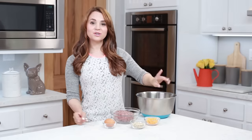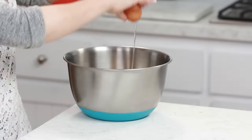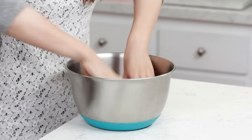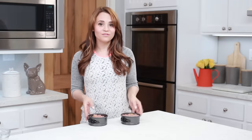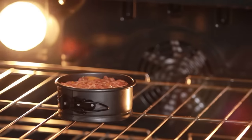The first thing that you're gonna do is combine our beef, egg, oats, and cheese in your mixing bowl, and we're just gonna mix it together — I'm gonna use my hands! Now we are just gonna split this evenly between our 2 pans, so I'm just gonna eyeball it! Now I'm gonna pop these in the oven at 350 degrees for about 40 minutes, until the meat is cooked all the way through!